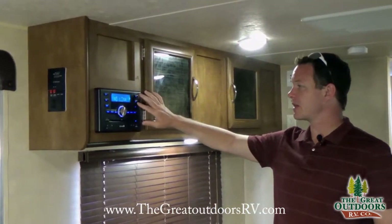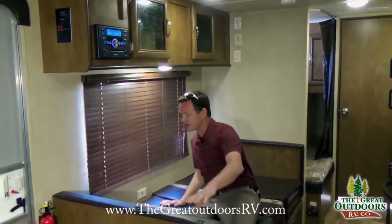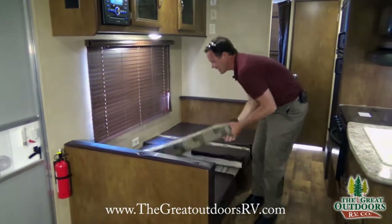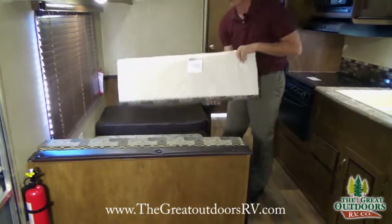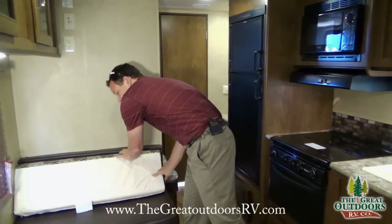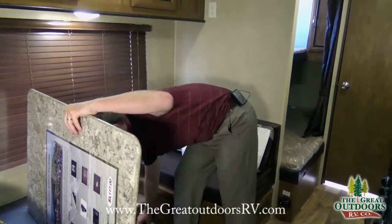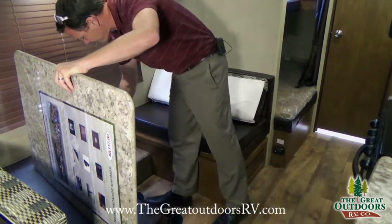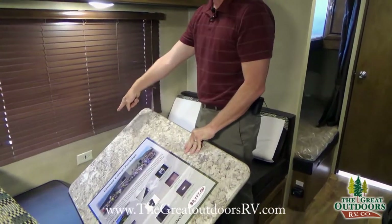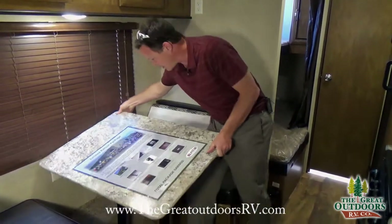You can control the inside speakers and outside speakers all from right here. This is what the dinette area looks like — you can sleep on this area, and you can see there's room to lay down, and then it folds into a dinette. The cushions are reversible, so on spaghetti night or something like that you won't get the cloth dirty. There are a couple of poles that go into the floor to lock the table into place, and there's an outlet right here which is handy. The table just slides right on like that.